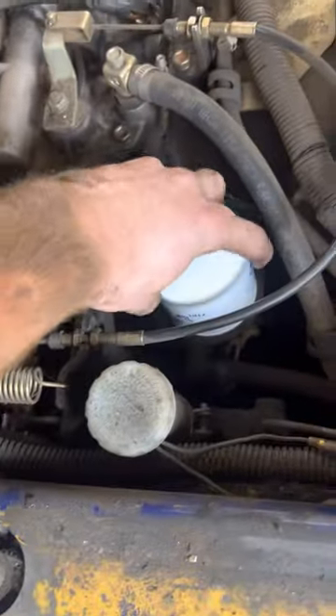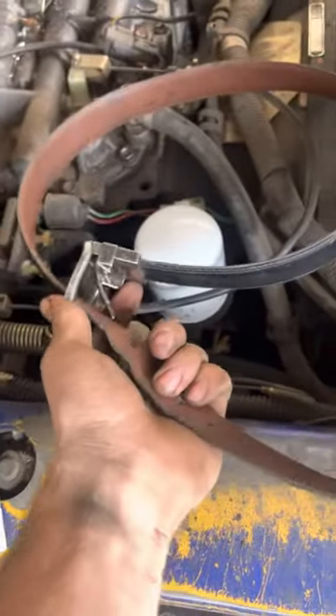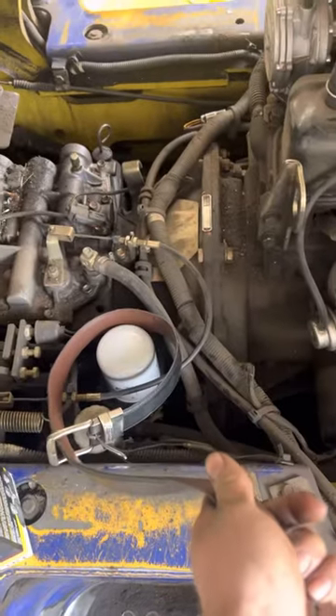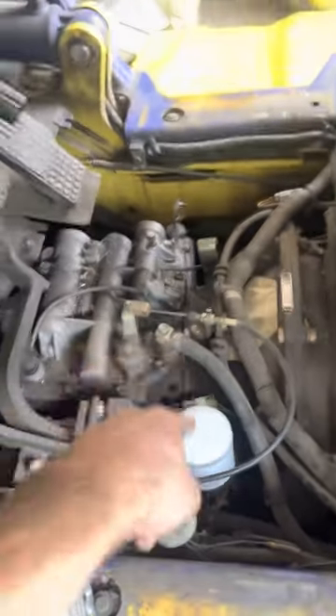If these are usually tight, somebody monkey-gripped it. So you just take your belt, put it on, and you can use that as a wrench to get it off. That's just a little trick. There are two filters for the transmission — one there, one on the other side.